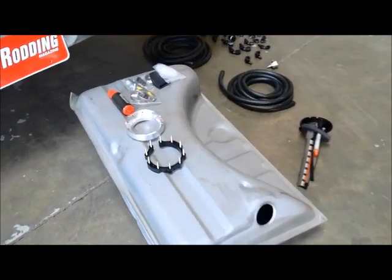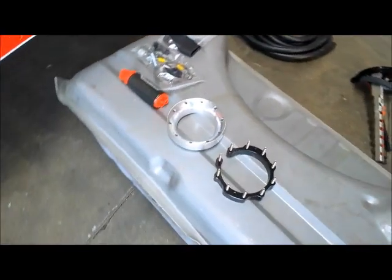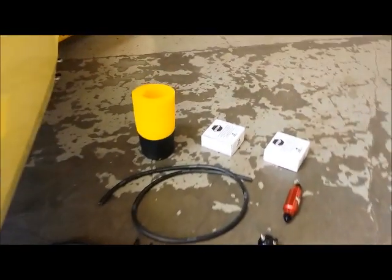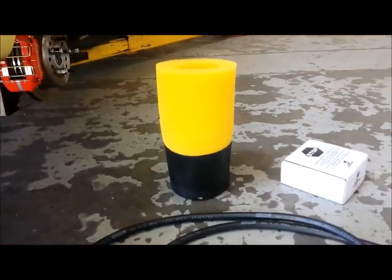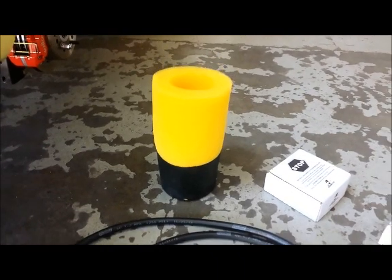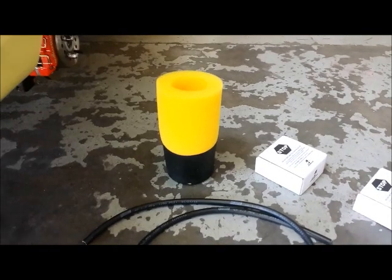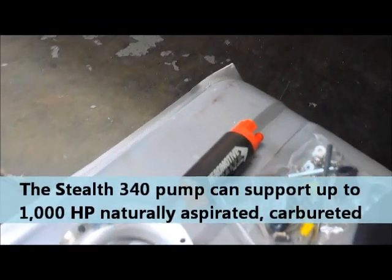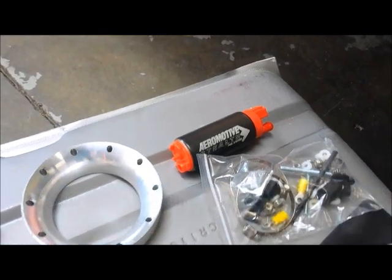What's going to happen is we're going to put a hole in this thing, and using this template over here and the Aeromotive supplies, this foam piece is going to go inside the tank. You'll notice that at the bottom it's got a sump that's going to hold fuel near the pump pickup so that when we're cornering, braking, accelerating, there will always be a constant supply of fuel around the pump. There is the Phantom Stealth 340 pump, which is going to be supplying our motor.